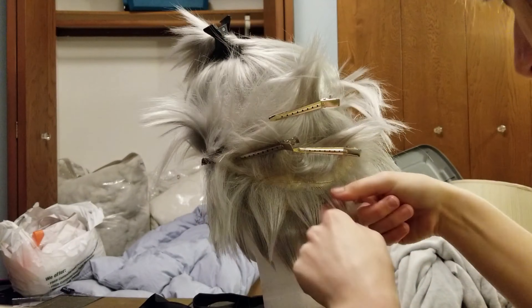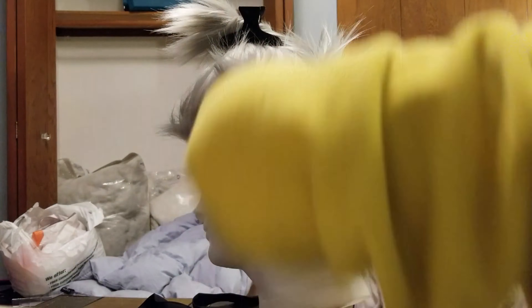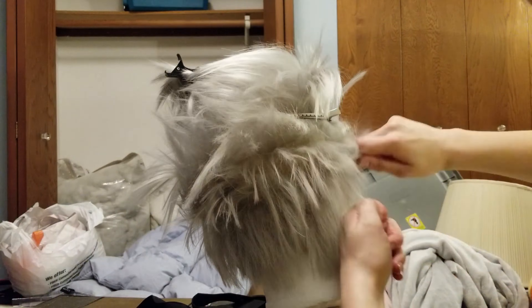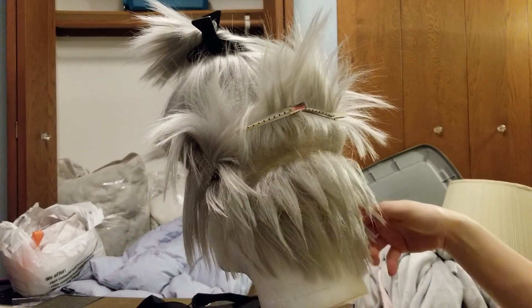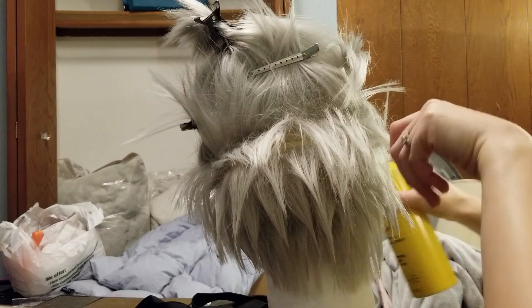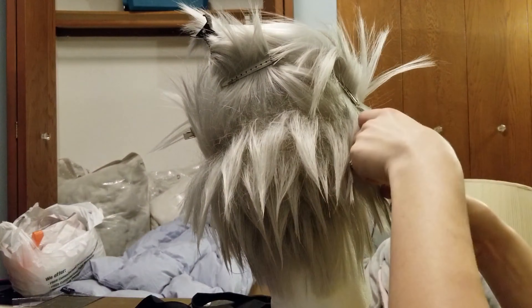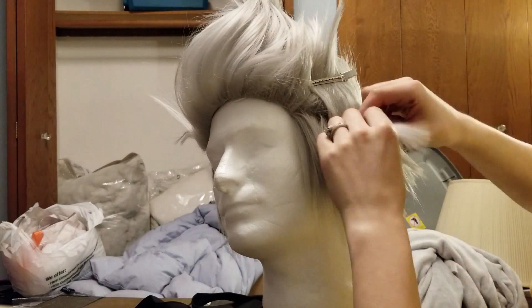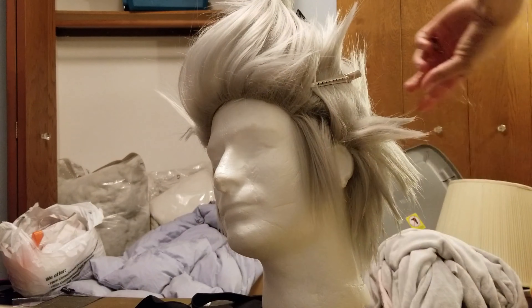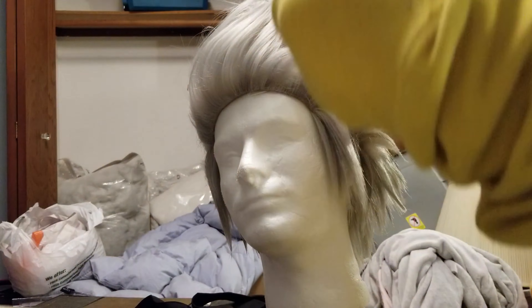I'm going in with my got2b glued hairspray and giving it a few spikes. However, I noticed the wefts are starting to show again. Despite all that backcombing earlier, it helped but it didn't really seal the deal. So I had to keep going back in and doing more backcombing and more spraying. Eventually it worked out to my benefit.